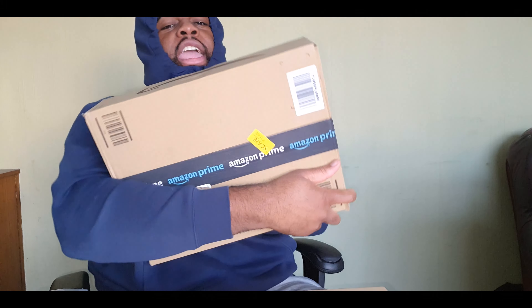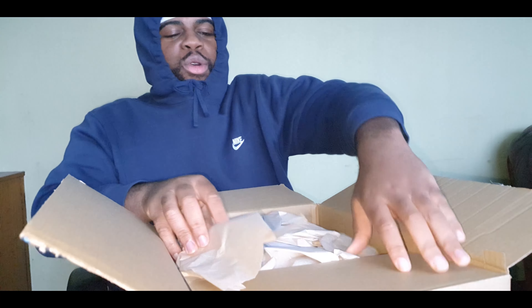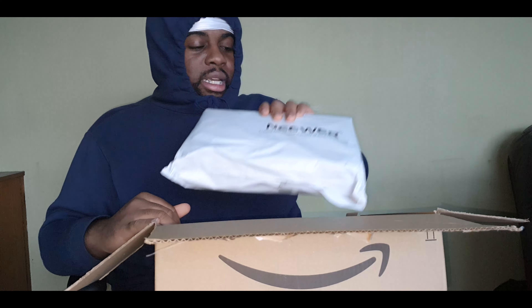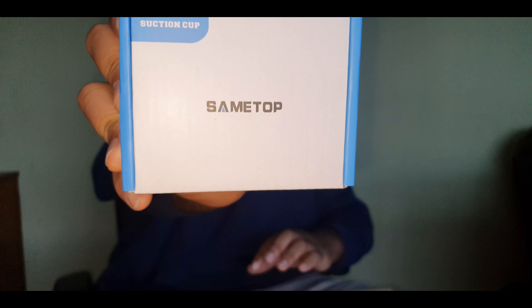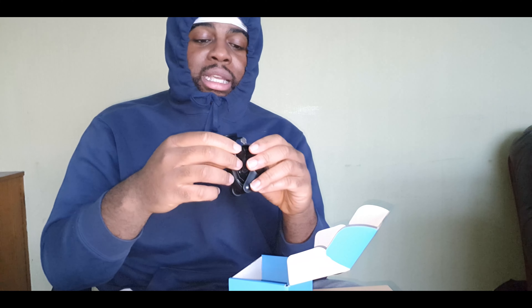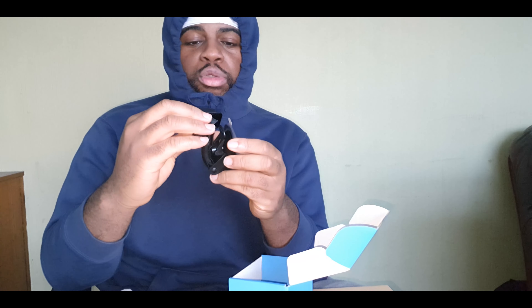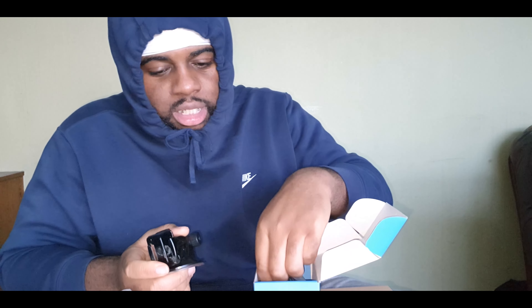Now time for the big boy. So this is a suction pump - it's just an attachment that I can add to my car. Let's say if I'm doing a driving POV and I want to give you guys different angles, I can add the GoPro to this. First I attach this to my car, then I add the GoPro to it, and it'll just give you guys different angles, a different experience.